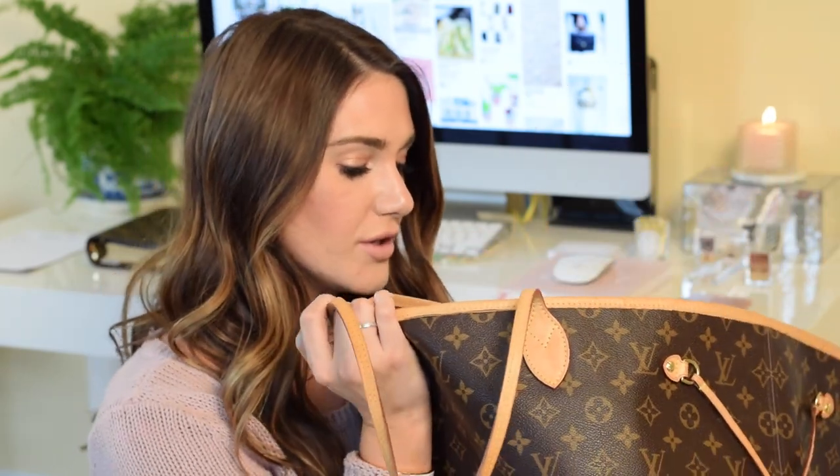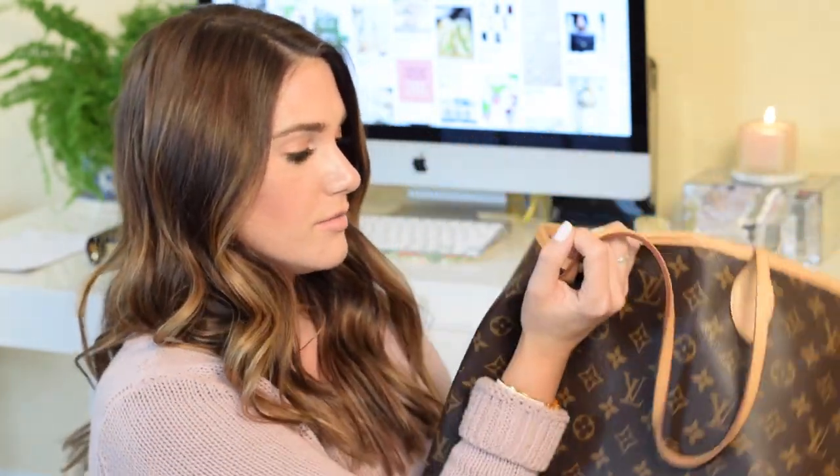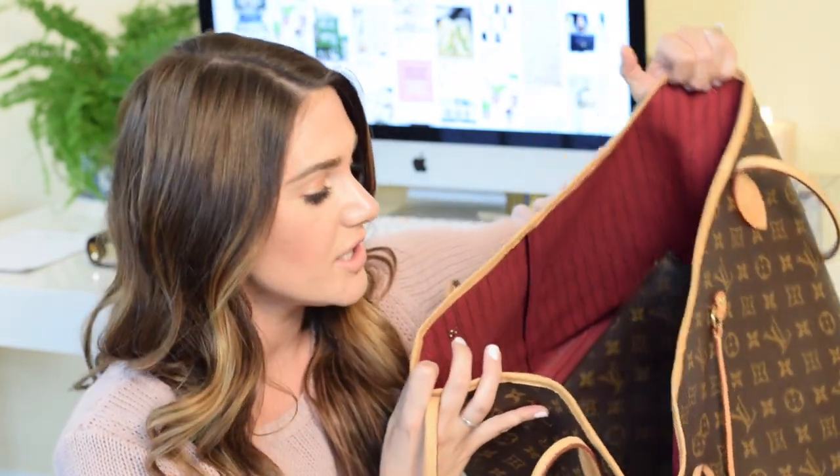I would say the interior lining of the GM is a really great option — it doesn't show any marking or scratching. I'll be honest: I'm not careful with these bags. I load them full, I put shoes in them, makeup, skincare items. Shoes have scratched everything — tennis shoes, gym clothes — but the interior holds up really well. So I would say the GM's interior is a great choice if you're a heavy user.